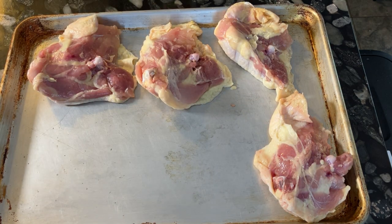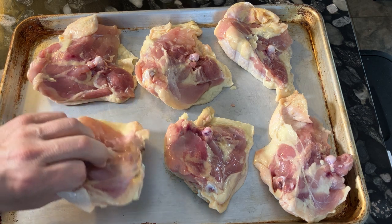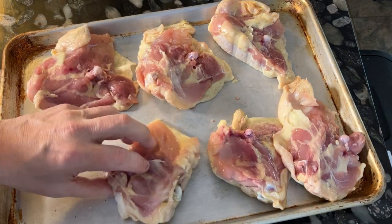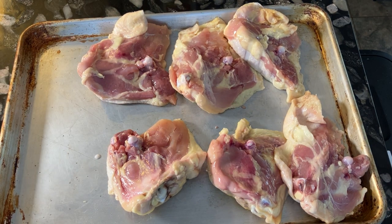This is something that I call cast-iron iron chicken, in that the chicken is actually going to be pressed between two smoking hot cast-iron pans and then roasted in the oven at 500 degrees. I thought it up myself and I'm quite proud of it.